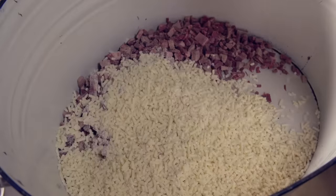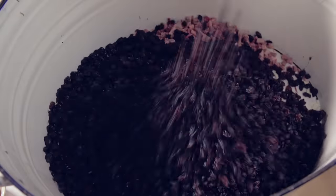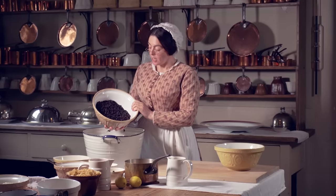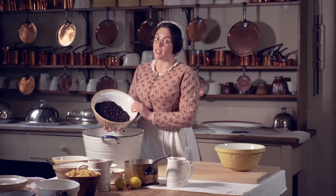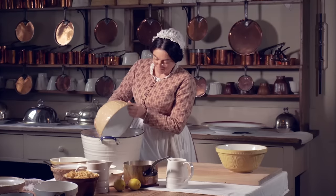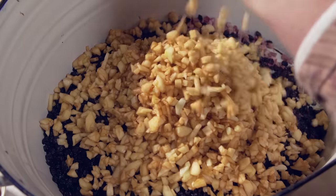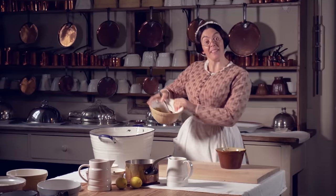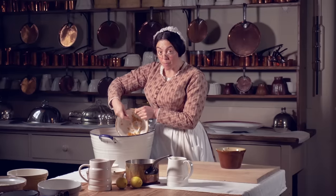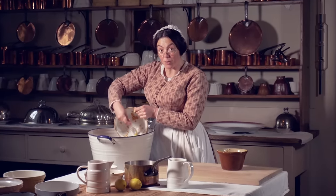Next the suet. Now the currants. As you can see I'm making a lot — in the lead up to Christmas the shooting season is very busy so we'll have a lot of visitors. Now it's time for the apples, and the candied peel.